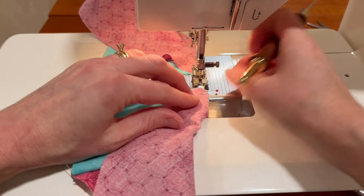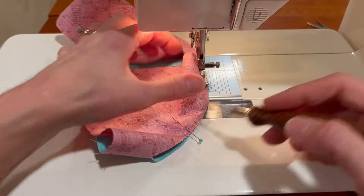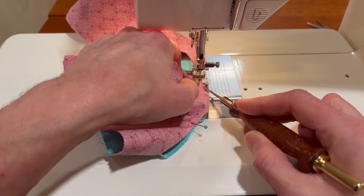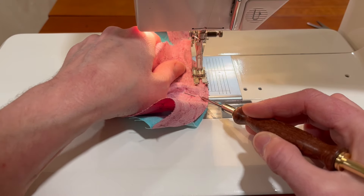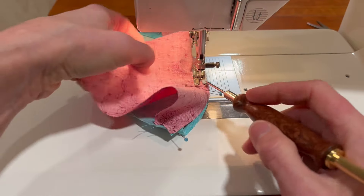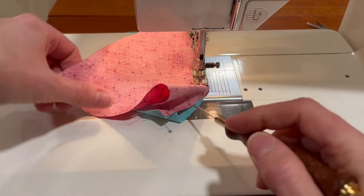There's one — let's do the other one. This gives you an idea of how this part goes together. Always stop for the pins. The more you do this — and this is why assembly line sewing works well — by the time you get done you're pretty good at it, so it goes faster and easier.